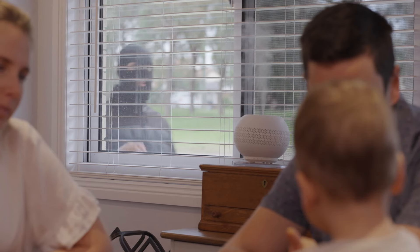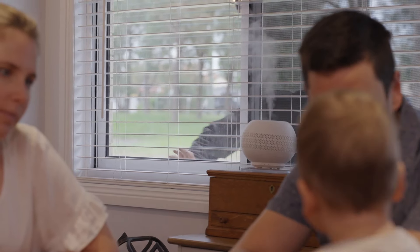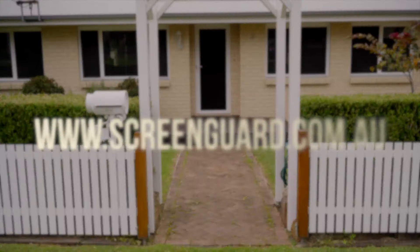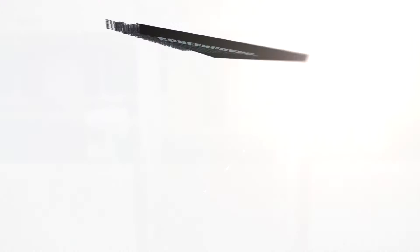If you're passionate about your family's safety, ScreenGuard's stainless steel security system is the only way to go. Visit ScreenGuard.com.au to find out more.